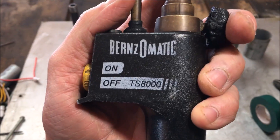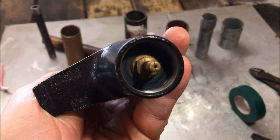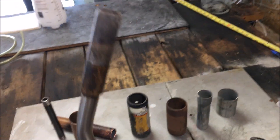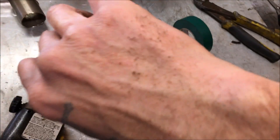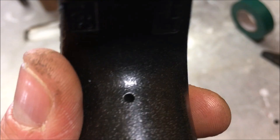Okay fellas, what we just witnessed right there was a Burns-O-Matic TS-8000 propane torch head. See this little hole right here? It was spraying gas out at a massive rate. Something has failed inside of this blowtorch and it pretty much caught my arm on fire. You can see the hair singe there. I did not realize gas was spraying out of this thing when I went to light that oil burner.